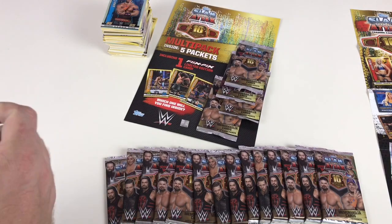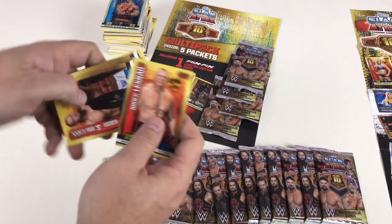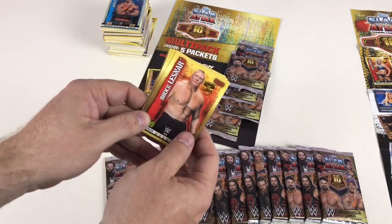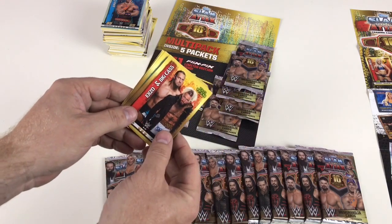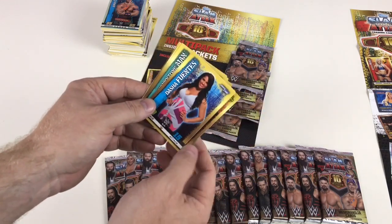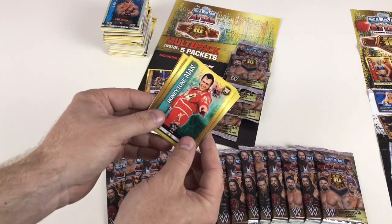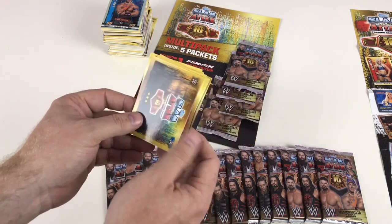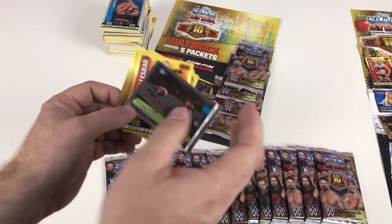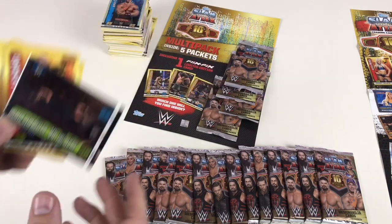Just to let you guys know, these are five pounds in the shop and you get five packs — normal price for five packs but you do get a guaranteed Flix Picks. We've got Brock Lesnar looking scary, Enzo and Big Cass, Dasha Fuentes, Mr. Perfect again, Honky Tonk Man again, Sonya Deville, Ember Moon, and a Braun Strowman versus Big Show card — awesome.